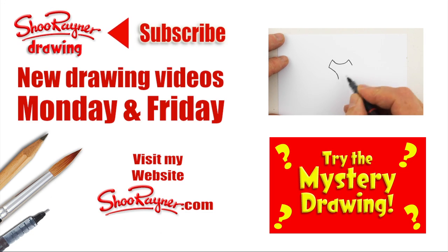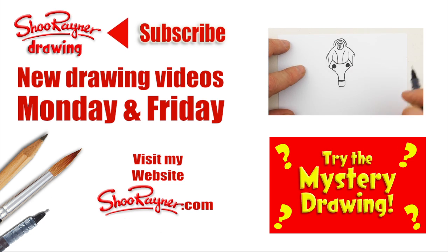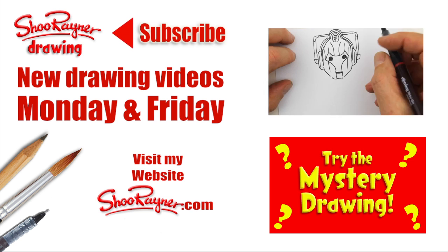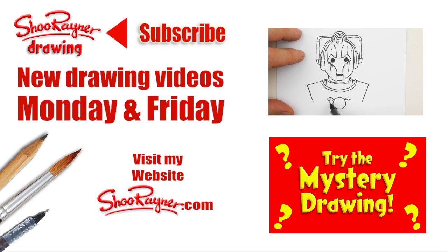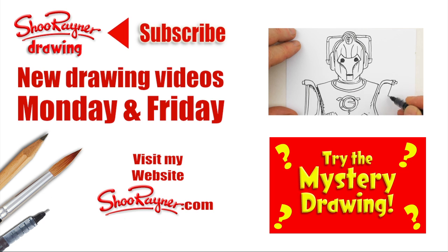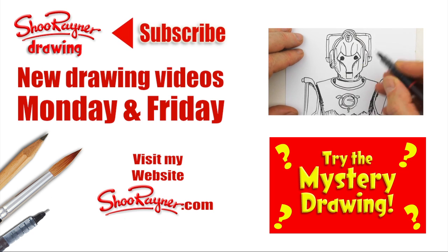I hope you enjoyed that. If you did, why not go and learn how to draw Matt Smith's mortal enemy the Cybermen, or try the mystery drawing instead. Either way, make sure you're subscribed to the Shoe Rainer drawing channel for new drawing videos every Monday and Friday. Visit my website ShoeRainer.com to see what I get up to in the meantime. You keep drawing and practice, practice, practice - I'll see you next time. Take care now, bye bye.